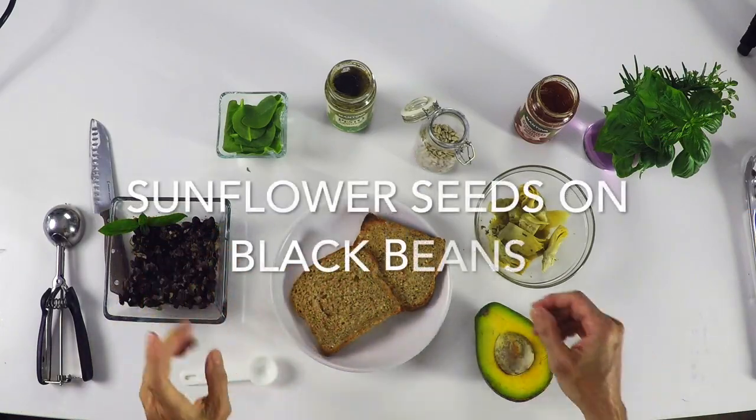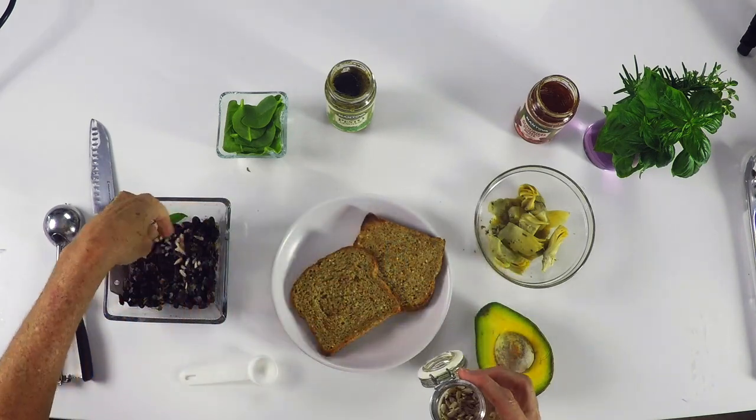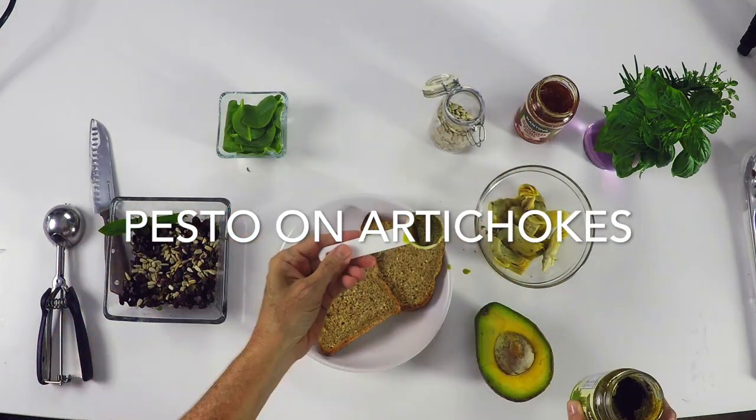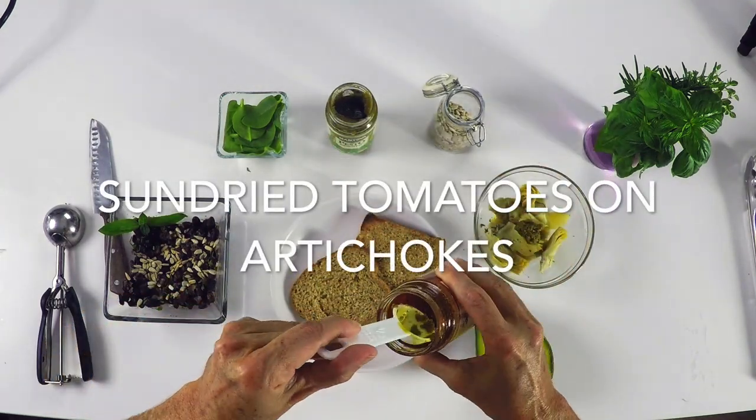The first thing we're gonna do is add some sunflower seeds to our black beans. Then we're gonna take some artichokes — these artichoke hearts came from a can. Then we're gonna season them.